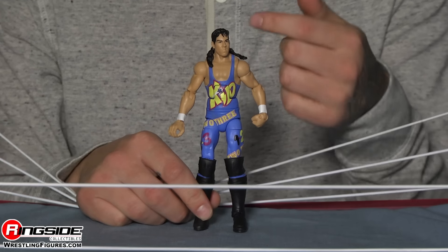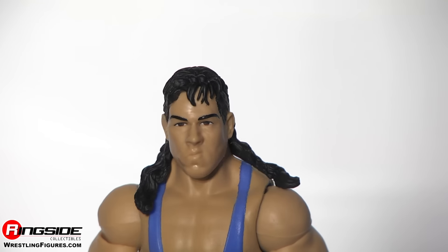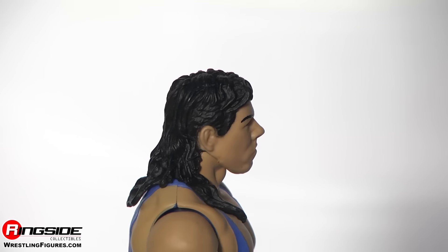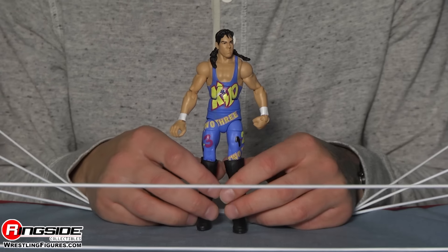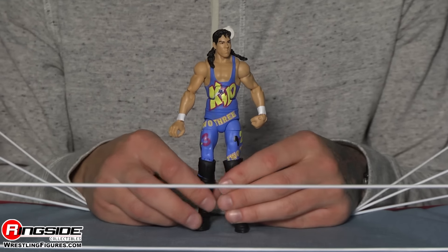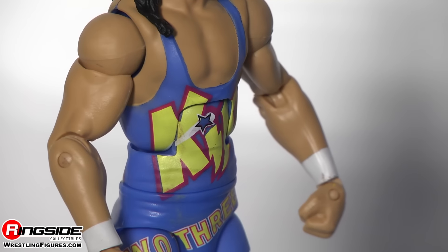This is a flashback figure and it's super accurate. The face scan is spot-on — it looks like a younger version of him, which is exactly what this figure is meant to represent. I'd guess around the '94-'95 era based on the attire, and this attire is amazing — it's blue and of course it says 'One Two Three' all over it.